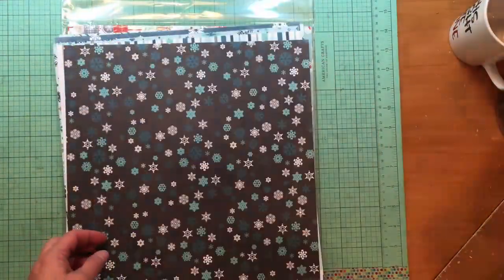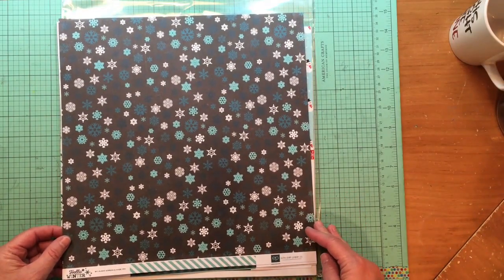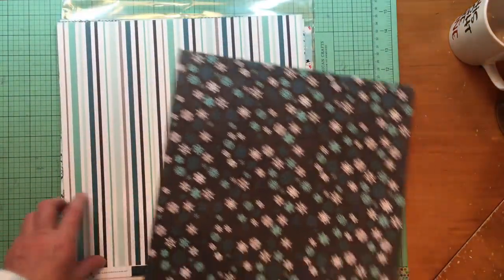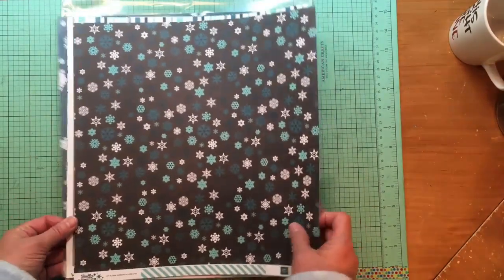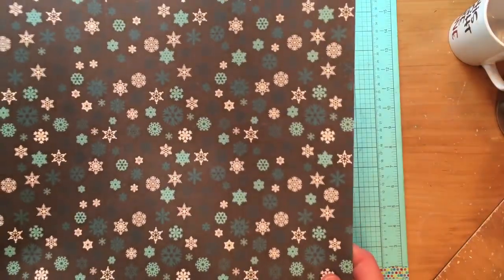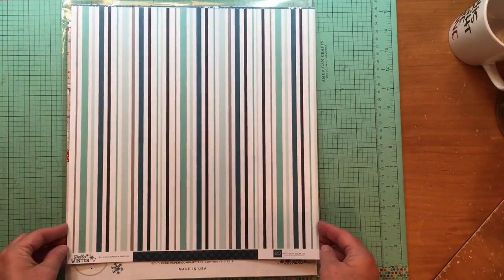As I was looking for winter collections, I found this one I liked — this is Echo Park Hello Winter. I thought it was blue but it's actually black, not navy, so I'm not loving it as much as I expected. Just know if you're looking at Hello Winter that it's black, not navy, because I thought it was going to work really well with the other collection I bought.